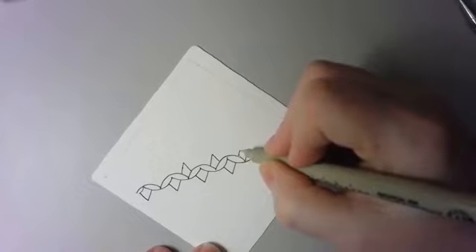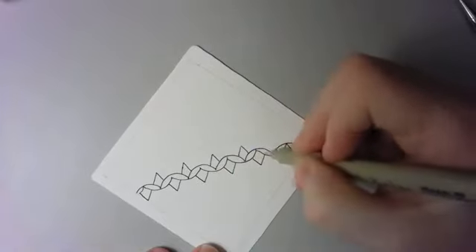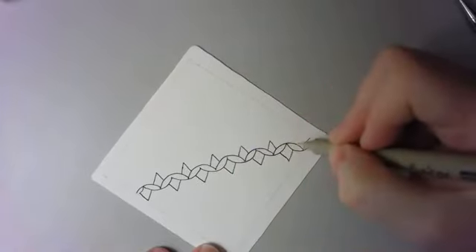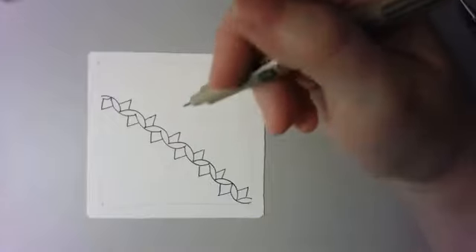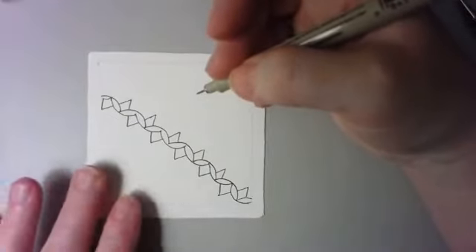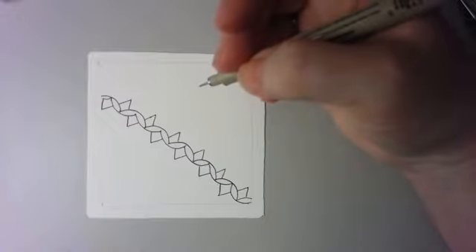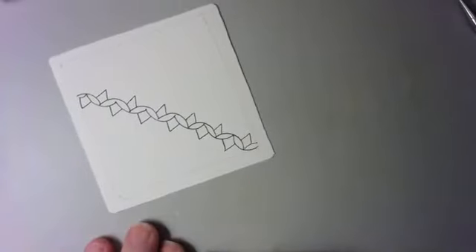I don't know if that was the intent when the pattern was created, but I like it because it looks like you have this underlying zigzag as well. It's a fun little feature to build into your tangle. If you're looking to do something as a focus tangle — a tangle that either you do a lot of or one you have to think about carefully — having a focus tangle allows you to really concentrate on that one stroke and use it for stress reduction and relaxation.